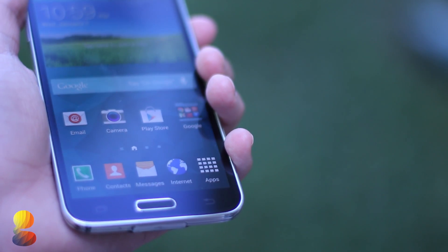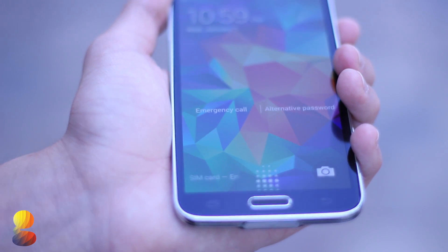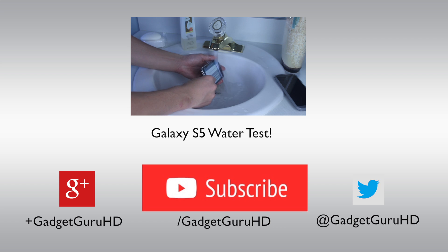So that right there was a quick demo and tutorial on the new Galaxy S5. If you enjoyed this video please give it a thumbs up and subscribe for more content like this. I am Chad from GadgetGuruHD.com and we'll see all of you guys in the next video.